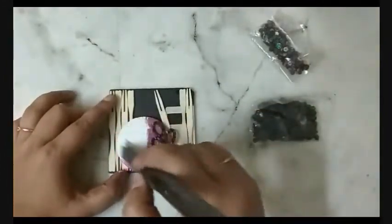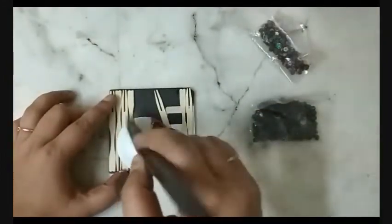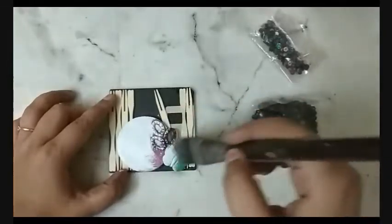I covered everything with white gesso so that it is easier to color. You can use white acrylic color if you don't have gesso at home.